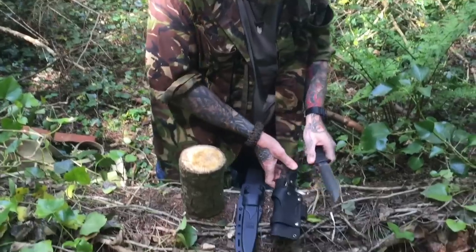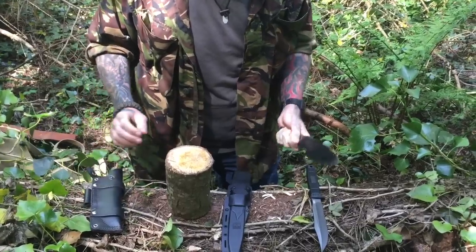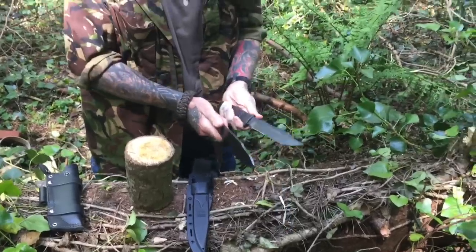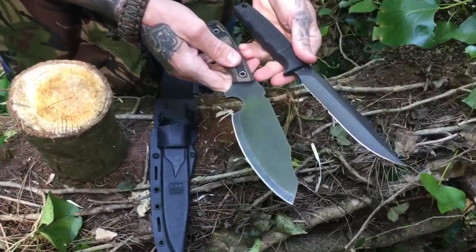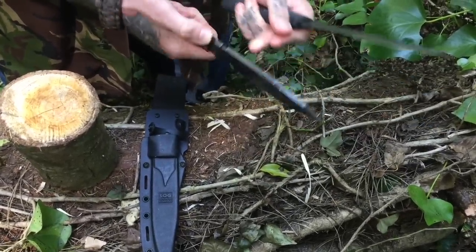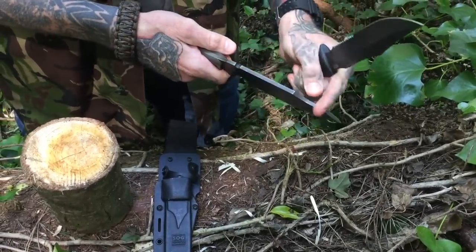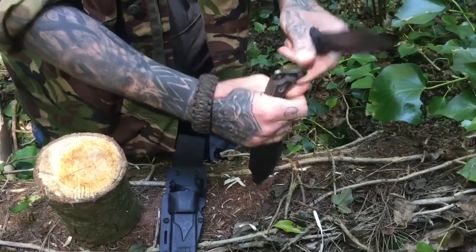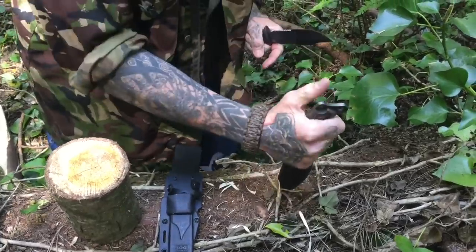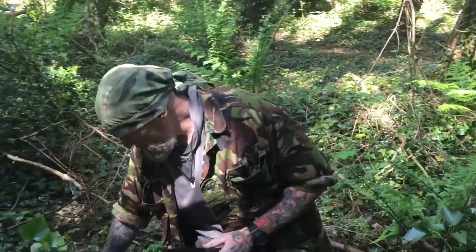So first I'm going to do a bit of batoning with it. For a larger 7-inch style survival knife, the knife I'd normally use is the Habilis Self-Reliance Tool SRT — it's a great knife with a 90-degree spine, a chamfered area designed for striking a ferro rod, and an anvil here for batoning, plus an exposed pommel I like to use as a chisel. So I'm going to do a bit of batoning with this and then compare it to the Habilis.